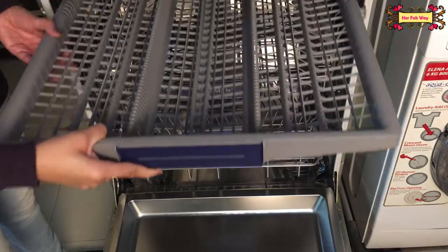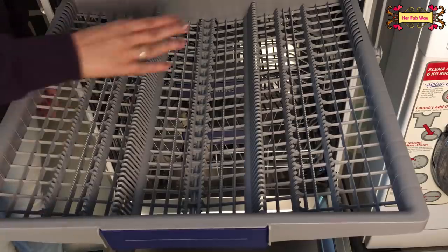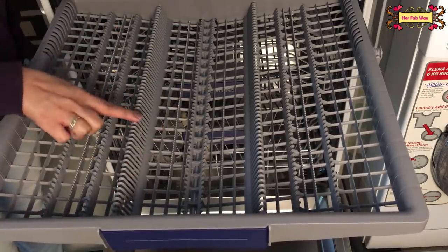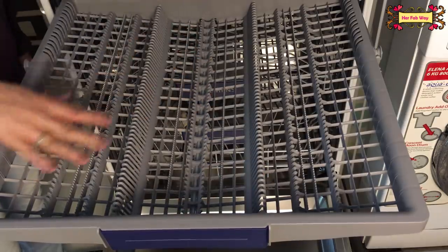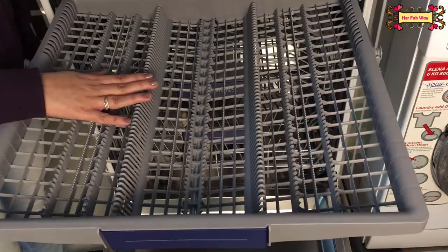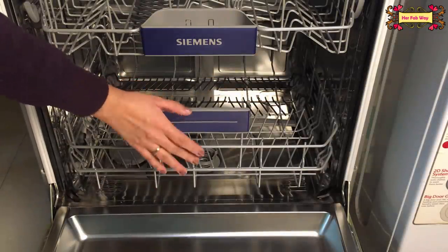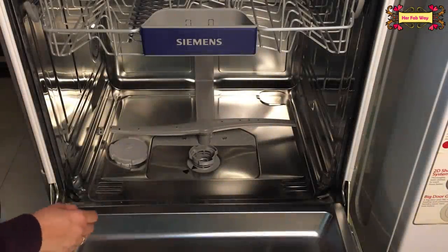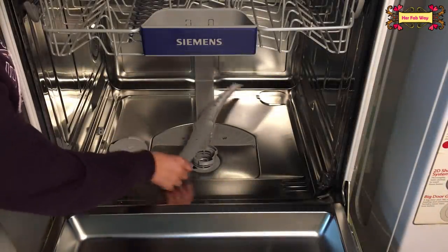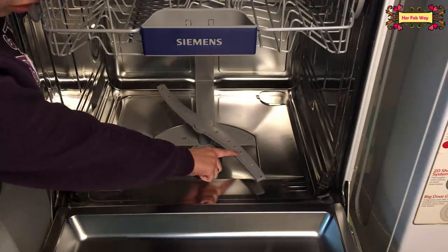Finally, we can see the cutlery tray. This is a big space — you can put all the knives here. In this dishwasher, one spray arm is under the middle basket and the other is under the bottom basket. As you can see, there are holes in the spray arms where the water sprays come out.